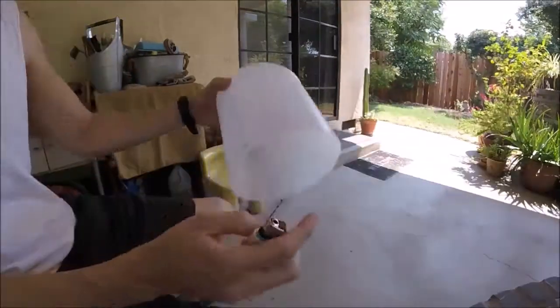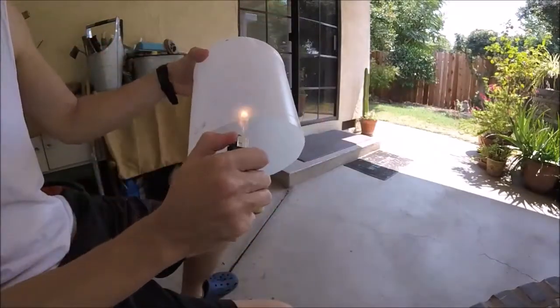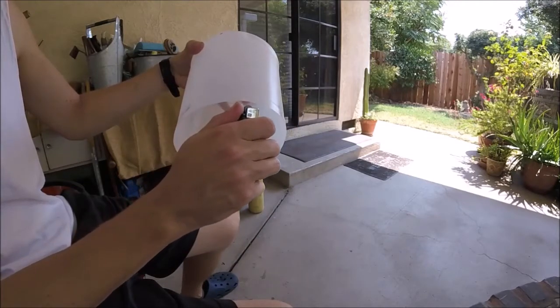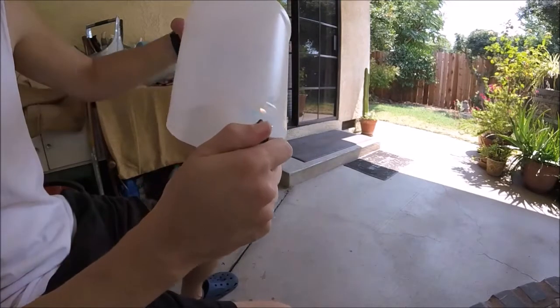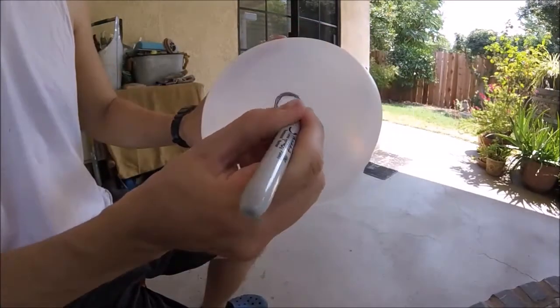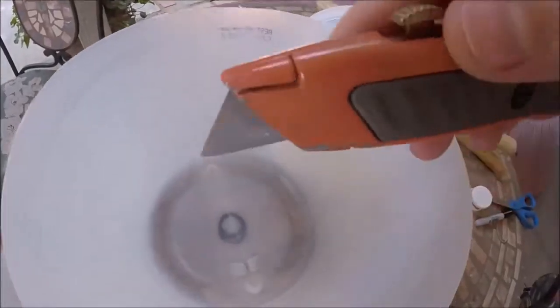Peel the labels off. You can go ahead and soften up this cut line where you cut — if you take a lighter, just go around that edge and melt it. Now I'm doing a pendant light, so I'm just gonna have to cut a little hole in the middle, just big enough for the plug to go through. I cut it with an exacto knife — go ahead and take that out.